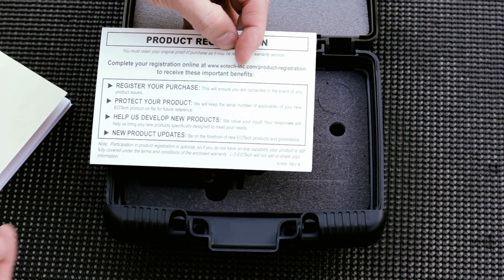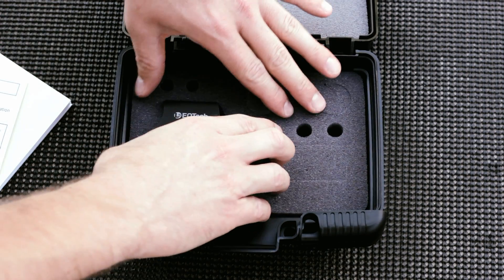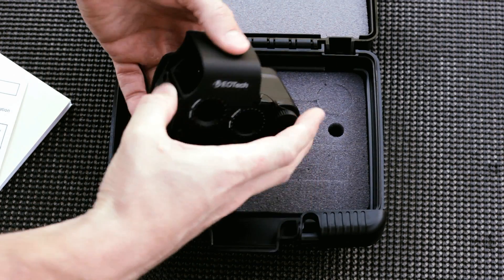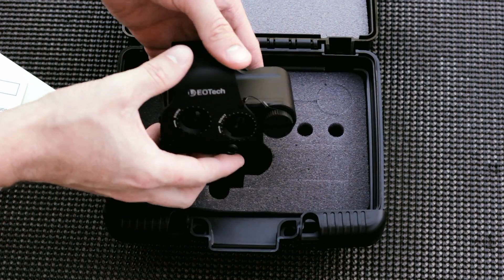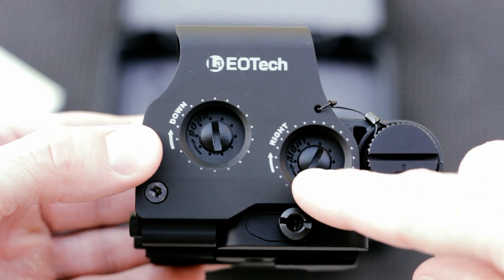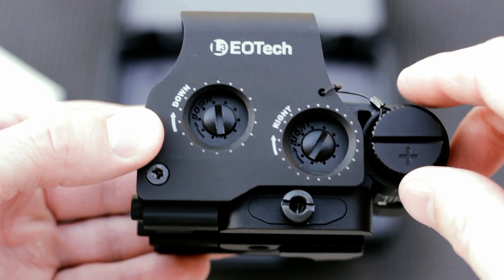Other than that, it is just the weapon sight inside the box. You can see there are other spots in the foam to put other things, but this weapon sight just as decided. Taking a closer look, you have the windage and elevation adjustments on the side.